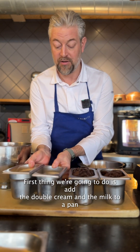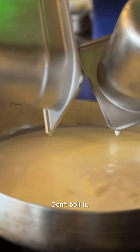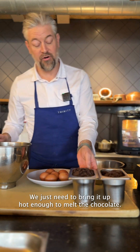First thing we're going to do is add the double cream and the milk to a pan, and just bring that up to warm. Don't boil it — we just need to bring it up hot enough to melt the chocolates.